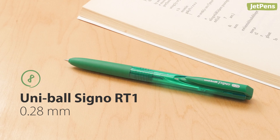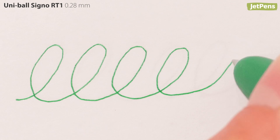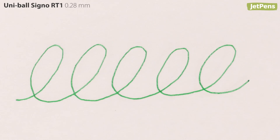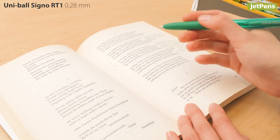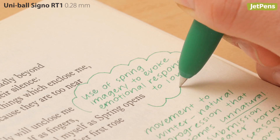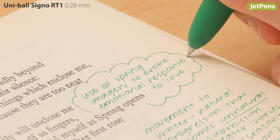The Uni-Ball Signo RT1 has a heavy-feeling click and a fine tip that writes with crisp precision. It's ideal for details, notes in margins, and tiny messages.